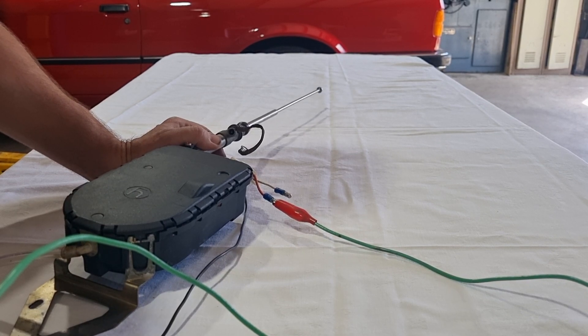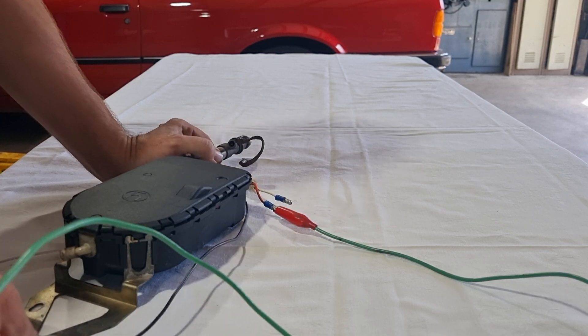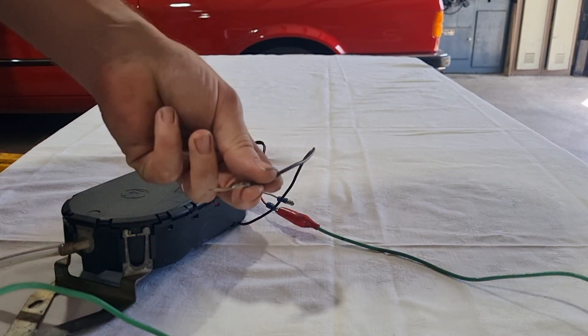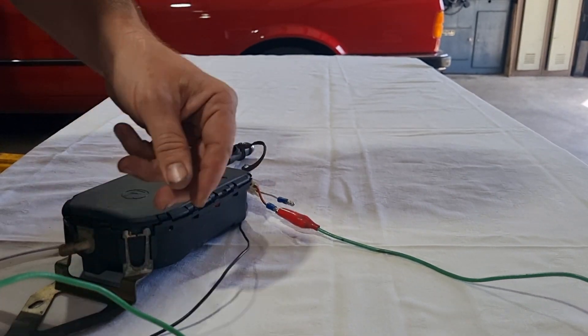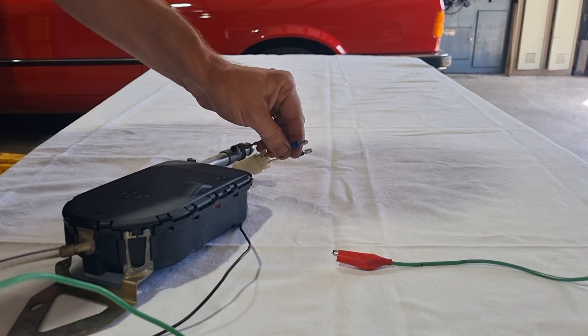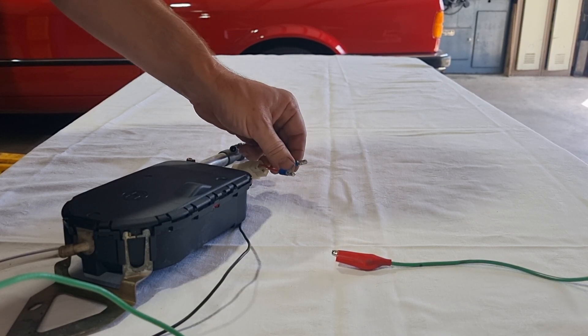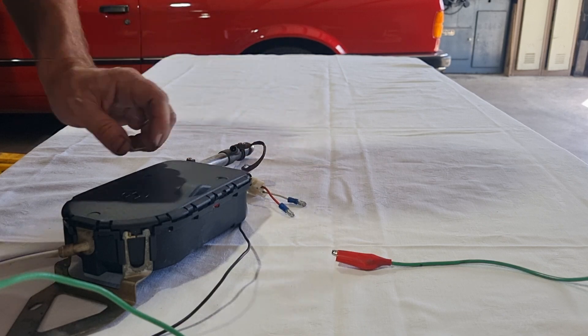When it gets to the bottom it will then automatically stop — too easy. Just going back over those three wires: the black wire is your negative, the red wire is your constant 12 volts positive, and the white wire is your trigger wire, which is also 12 volts positive. Thanks for watching, team.